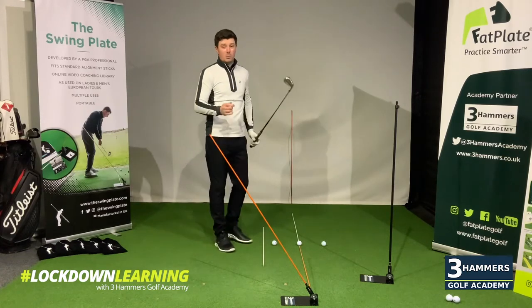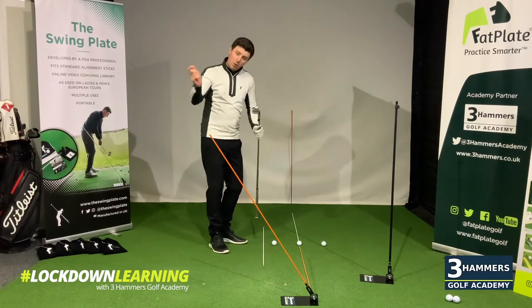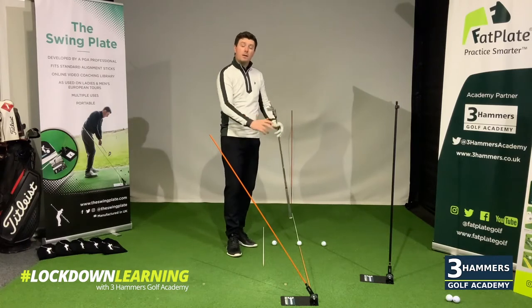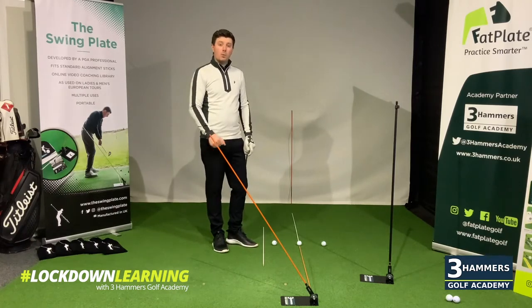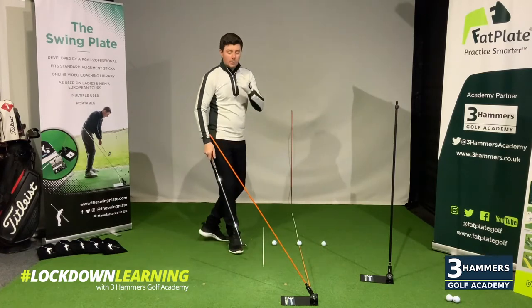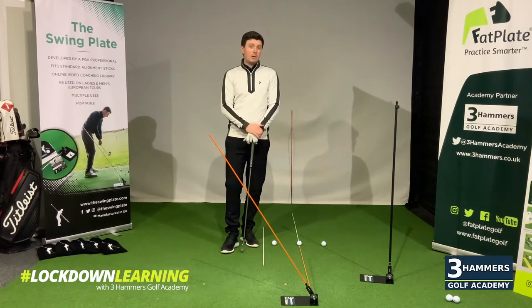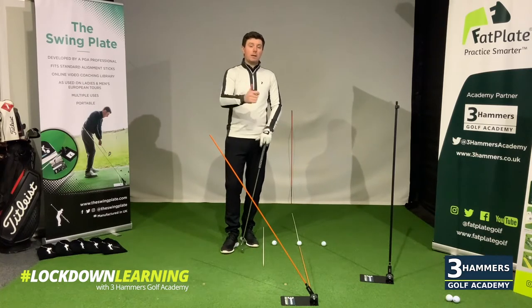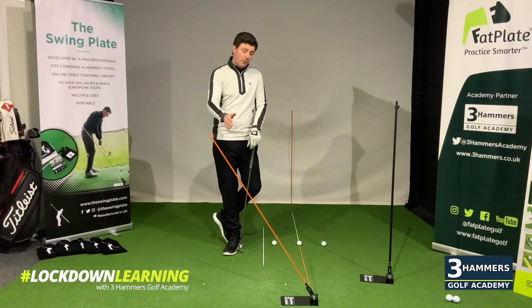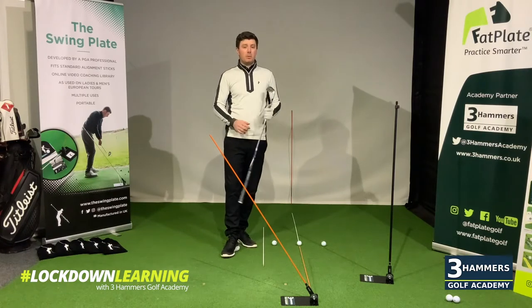We wouldn't advise you to hit balls doing this — lots of drill swings, lots of slow motion swings. When you feel comfortable, move the cane or the swing plate out of the way, hit a few golf balls, film yourself, bring the canes back in and do some rehearsals again. The advantage of doing lots of rehearsal swings is you can get a lot more good work done than just ball bashing. If you're hitting loads of balls, you're likely to revert back to type. Use physical barriers such as a swing plate or canes to ingrain the change you're trying to make with your coach.